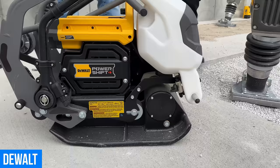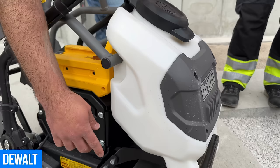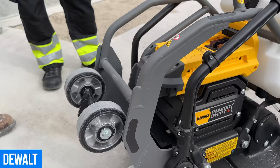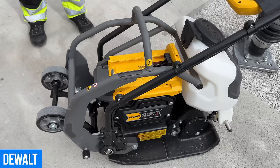The plate compactor has a water tank on the front. It ships with the water tank — for site prep workers, you can turn the valve on and drip water to keep the dust down. It also comes with a wheel mobility kit. It's a 15 kilonewton unit at 238 pounds — it's got the right size plate, super maneuverable, and you can use the built-in wheels to take it back to the truck.